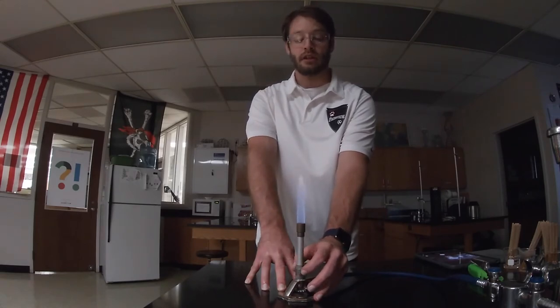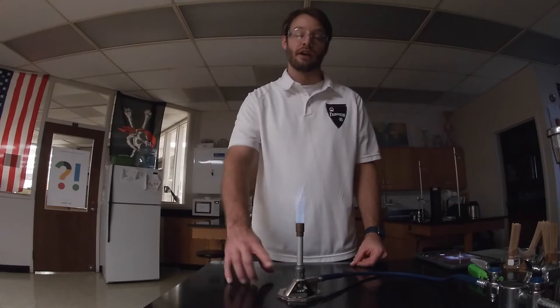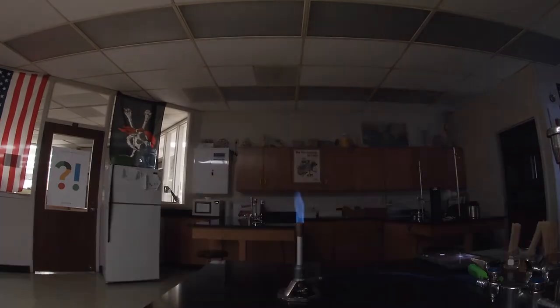As I turn the chimney, you'll see that the flame becomes less orange, less luminous, and more blue. Once I turn it so that it's letting in enough air, we get a blue flame. You'll notice this flame does not have any orange in it. I can also adjust the size of this blue flame by turning the valve on the bottom to adjust the flame size.